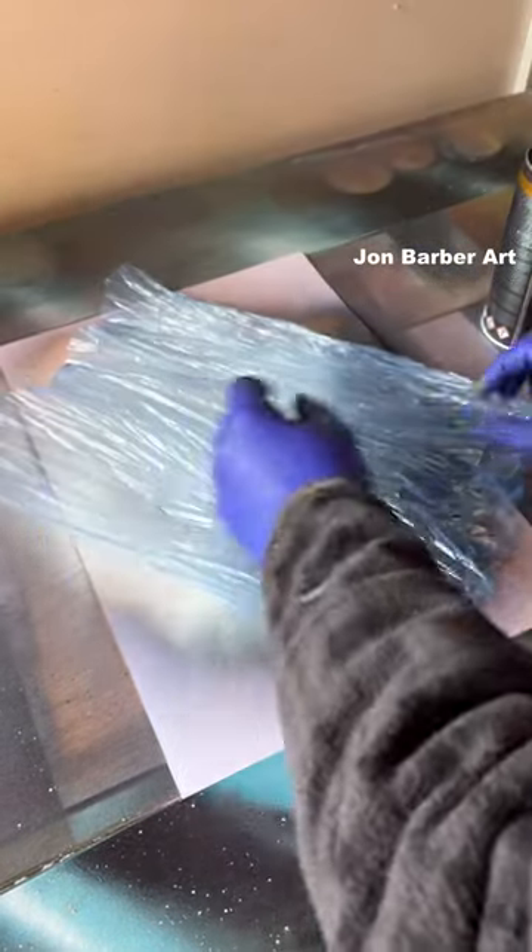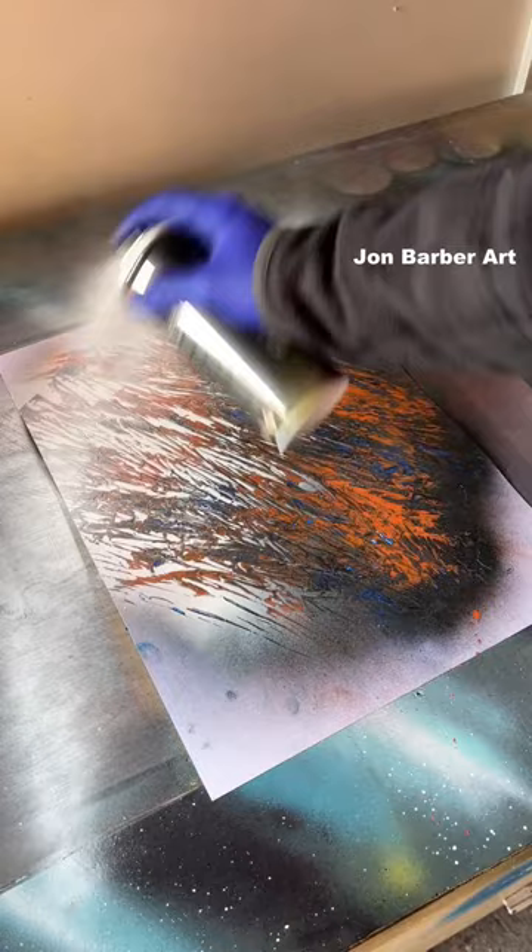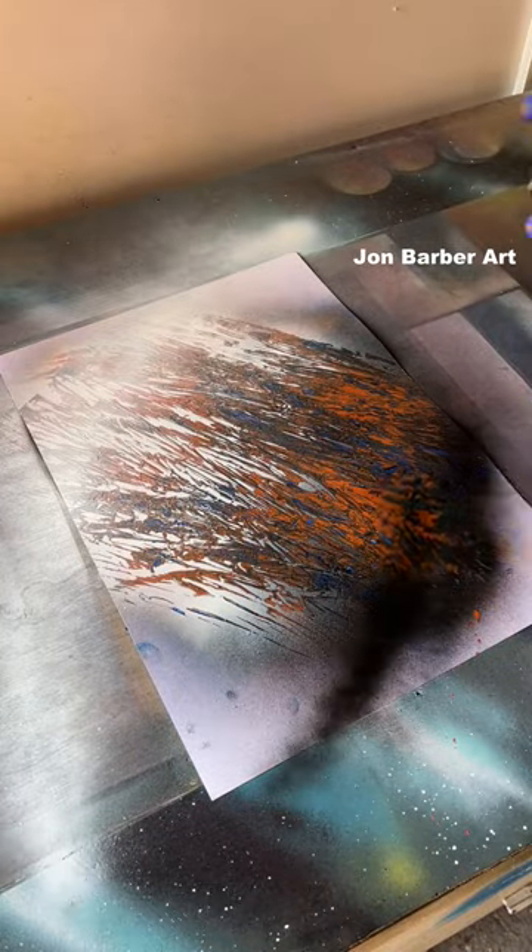Plastic sheet for the texture — give it a nice rub, then peel it off for your texture. White highlight, black shadow.